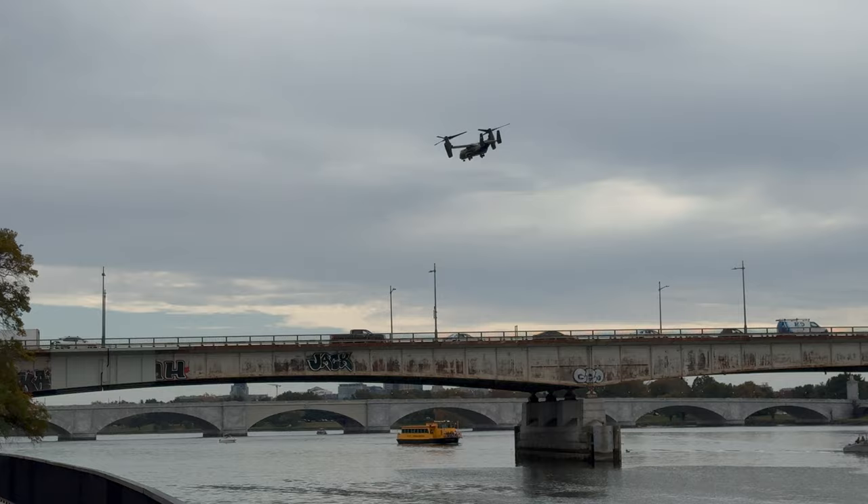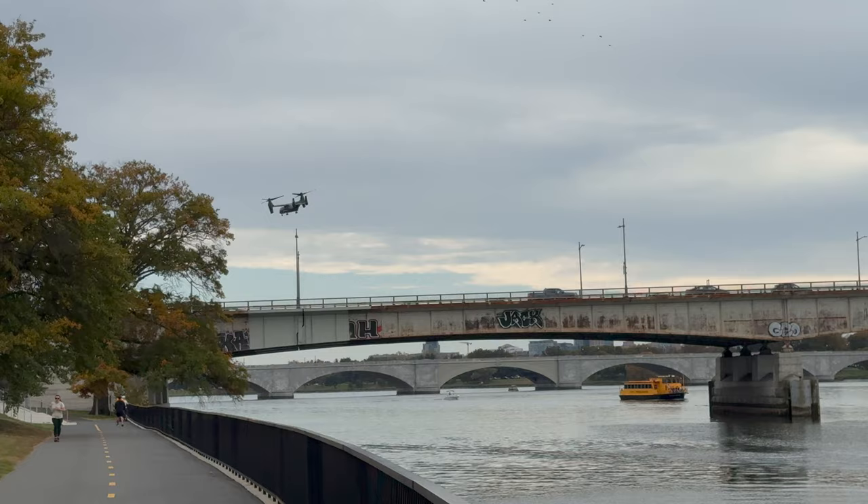Very, very cool. Those are our V-22 Ospreys of HMX-1, the President's Marine Helicopter Squadron — the ones that fly the President and his staff.